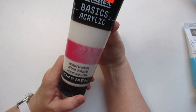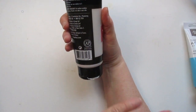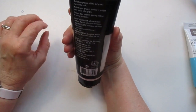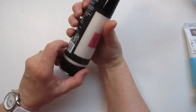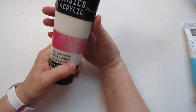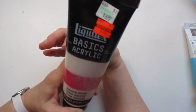I also got the Liquitex Basic Acrylic iridescent medium. You can use it alone to add sparkle to your work, mix it into your paint, or apply it on top of finished work. I always like adding sparkle to things. It was regular $6.99 for $1.87.